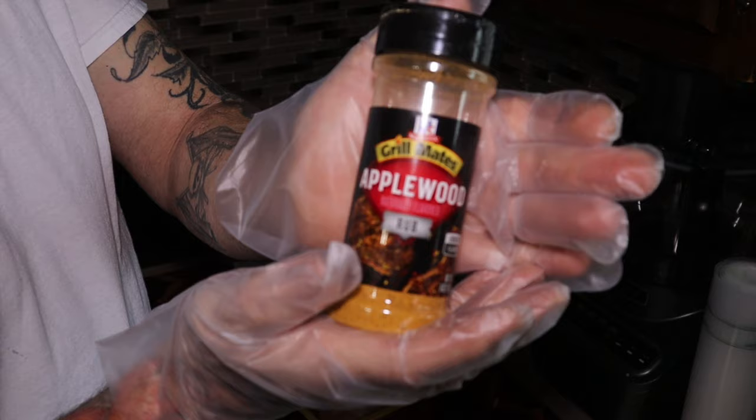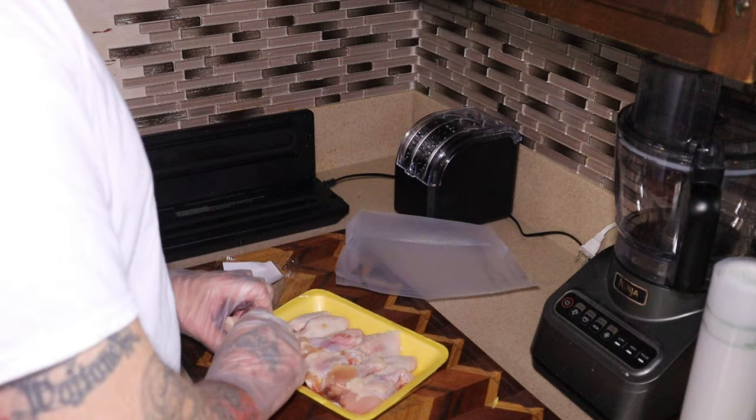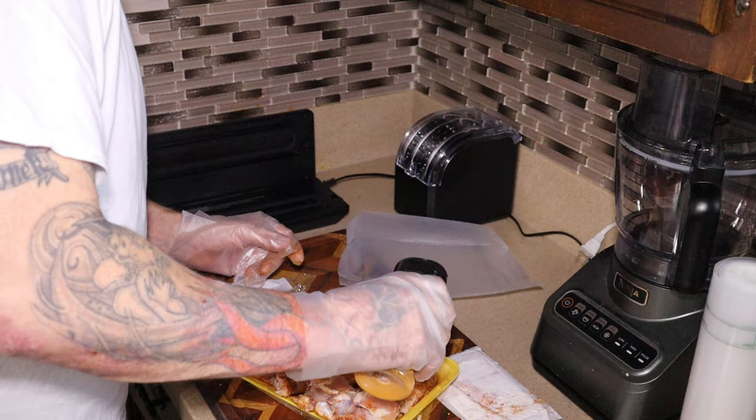I make these jalapeno poppers — they're like ABTs, atomic buffalo turds — and I use this applewood smoke on them along with my other mixture. My mixture is a little bit different than everybody else's but they're pretty good. I'm going to fold these ones back so we can season all those ones first; the other side is all salted up and seasoned.